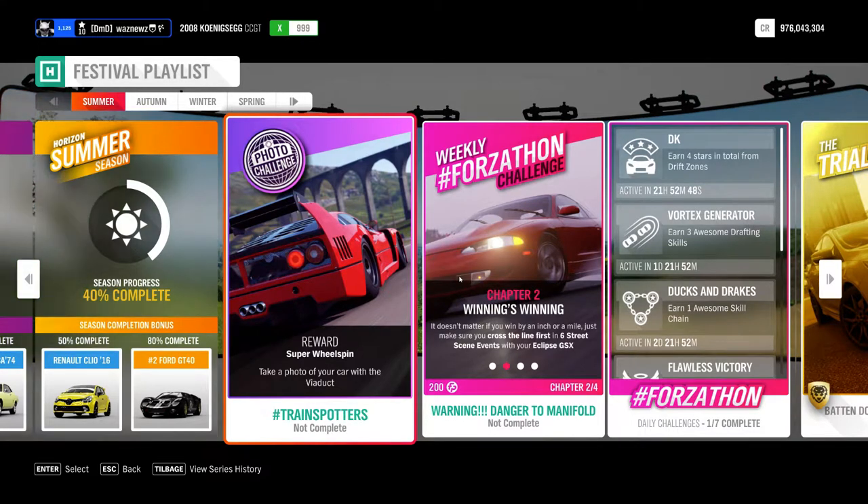Hey guys, and welcome to the Series 26 Summer Photo Challenge. Take a photo of your car with the viaduct.